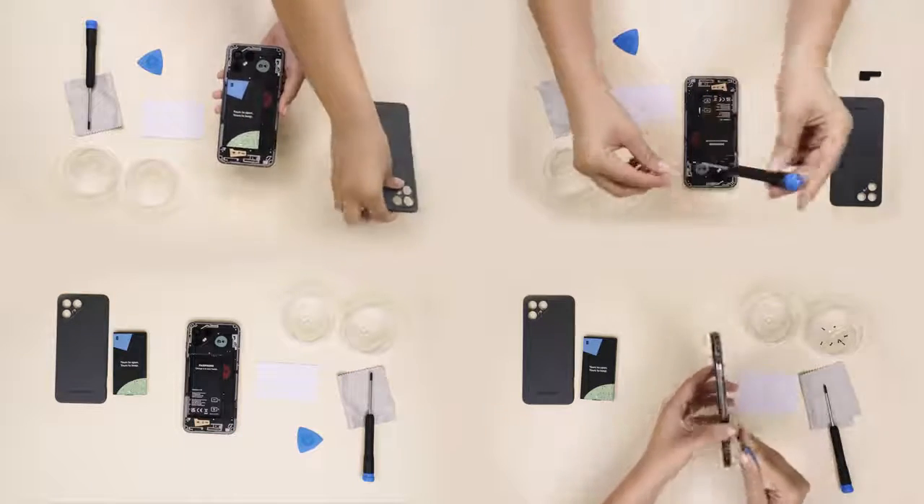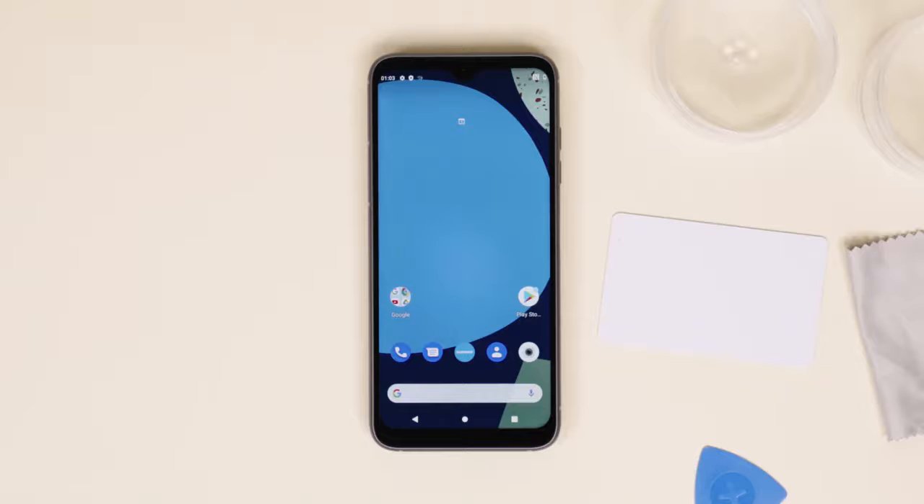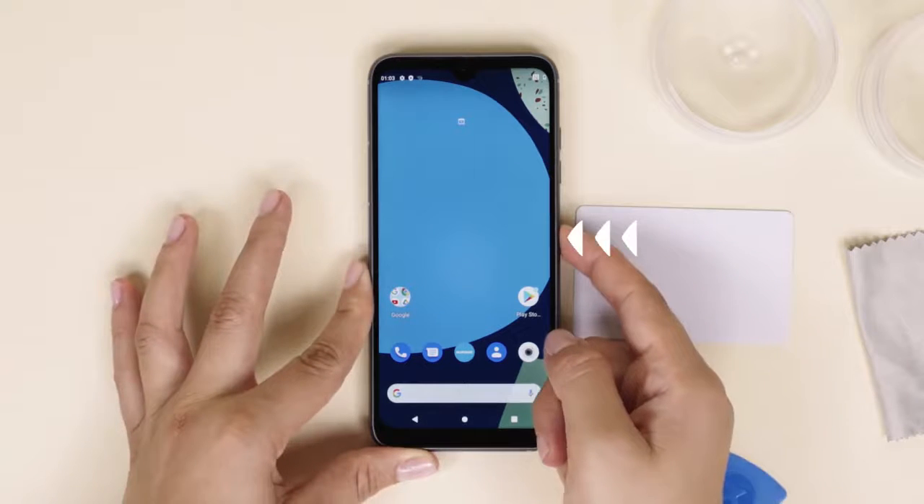Got all that? Alright, here we go! Since we're taking out the battery for this one, make sure your Fairphone is turned off by pressing the power button on the side of the phone and selecting power off on your screen.